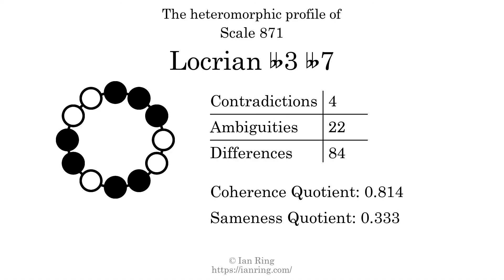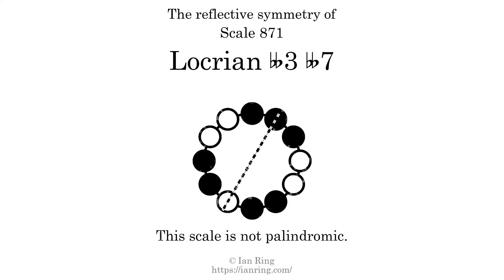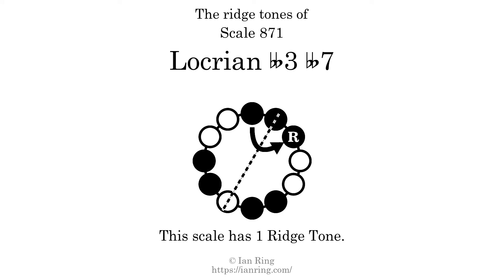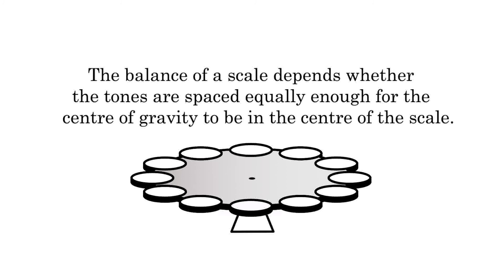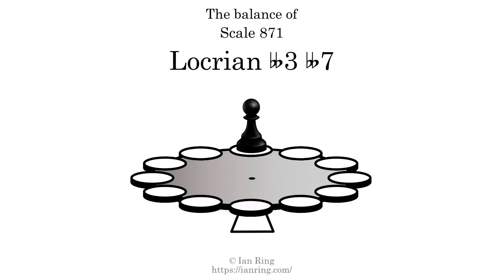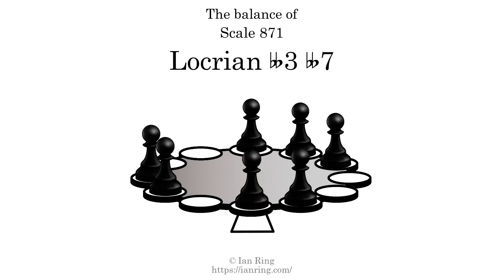The sameness quotient is 0.333. This scale has reflective symmetry across an axis positioned one semitone from the root. This scale has a different pattern of intervals ascending and descending, so it is not palindromic. This scale has one ridgetone, here. The balance of a scale depends on whether the tones are spaced equally enough for the center of gravity to be in the center of the scale. This scale is balanced.